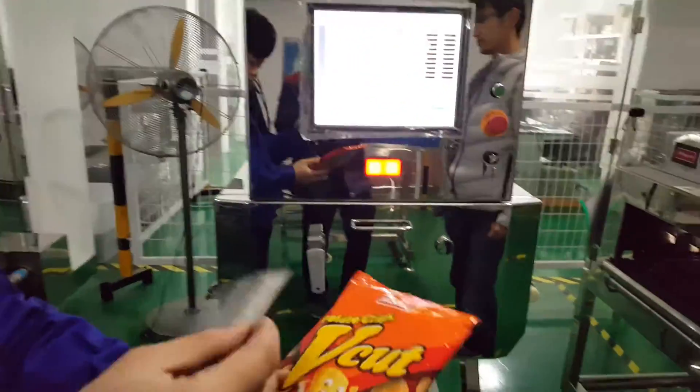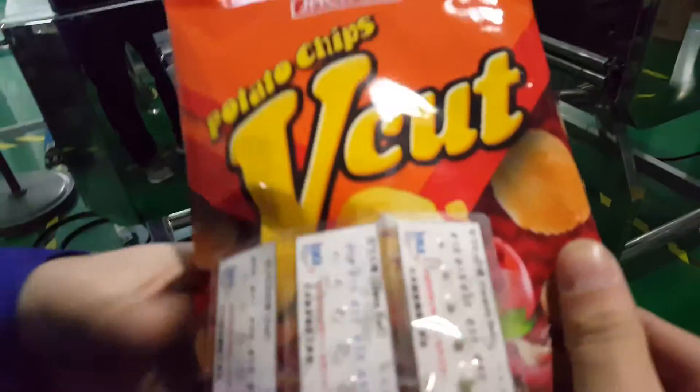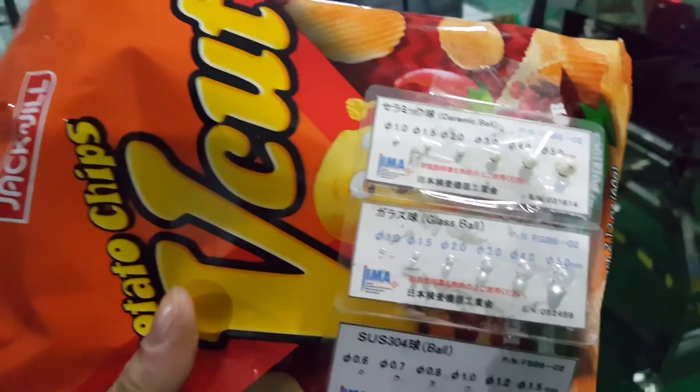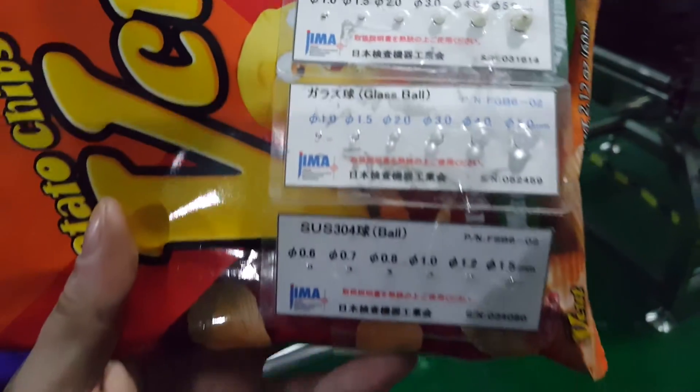To make sure there is no false alarm, we place the test pieces on top of the product. There is a ceramic bowl, a glass bowl, and a stainless steel bowl.